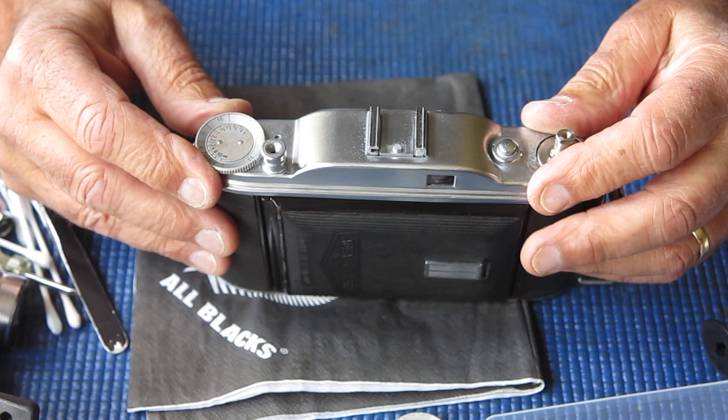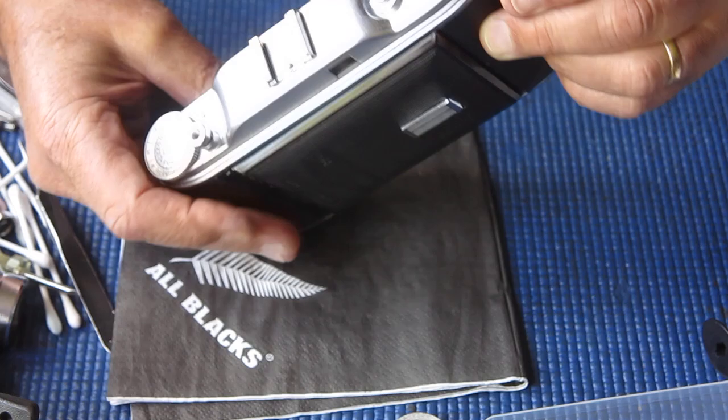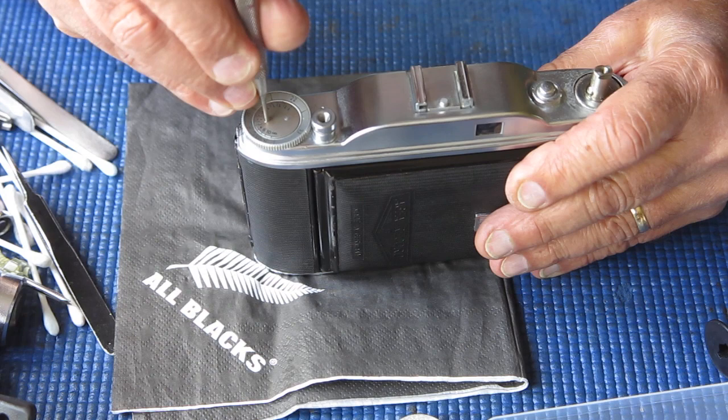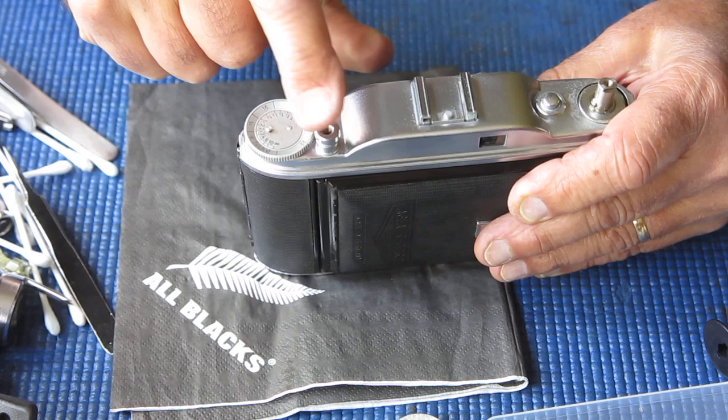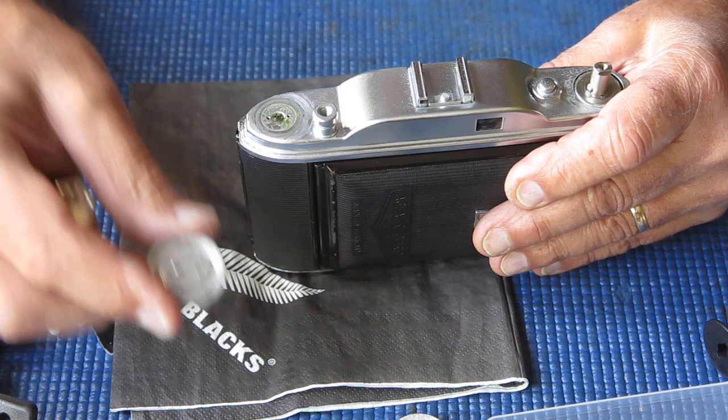To hold the top cover to the body, there's a retainer ring around this button — which is the release for the front of the camera — so that retainer has to come off. There are no visible screws, but there'll be something under this depth of field scale, so we'll remove those two screws. They may actually hold it all together. Not uncommon for buttons like this to lift off with the top cover, or sometimes the top cover lifts off around them — let's see how we get on.